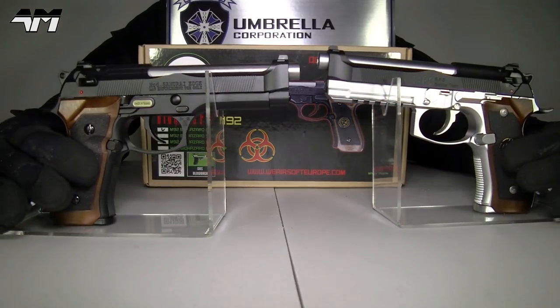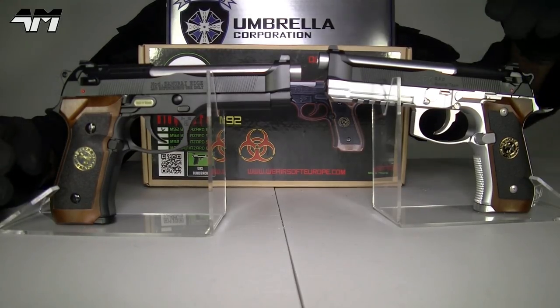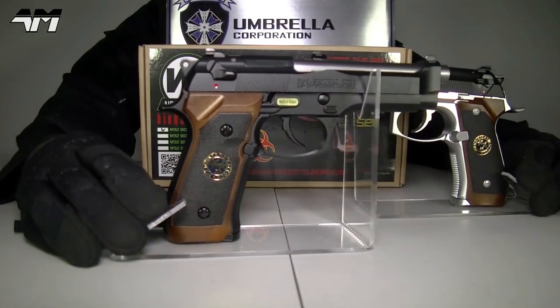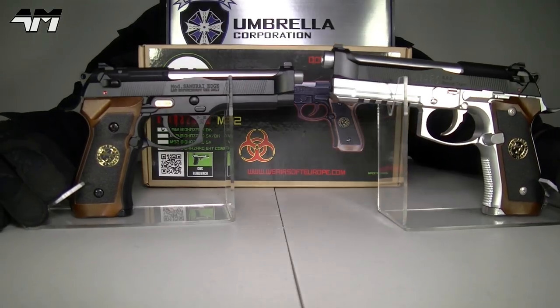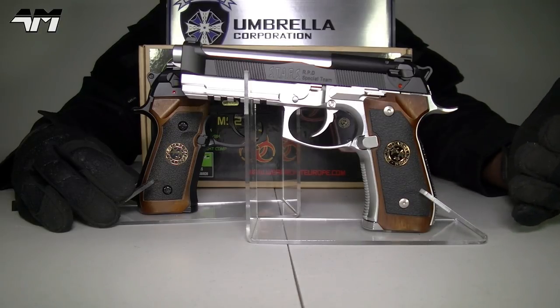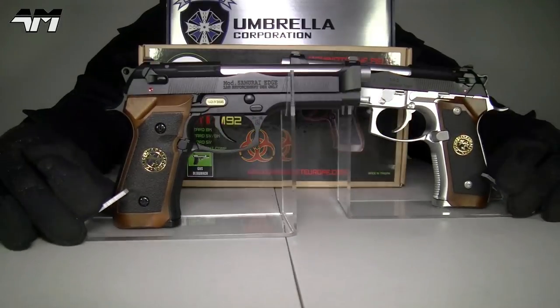If we look at the pistols themselves — yes, the WE Tech is full metal, and the Tokyo Marui has a lot of plastic involved, but very tough, durable plastic. Personally I prefer a metal pistol, but when it comes to internals, most people know that Tokyo Marui are far superior. Some people say they're overrated, some say they are definitely far superior to WE Tech.